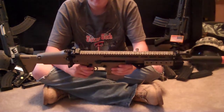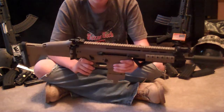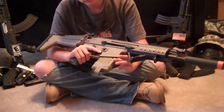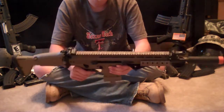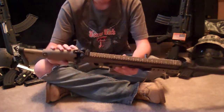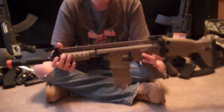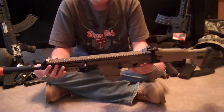Everything on this gun is ambidextrous, except for the bolt catch — which is not a big problem. There are five sling mounts on this gun, depending on how you like it. There's one right here, one up here, one right here, and two right here — which is better than one.